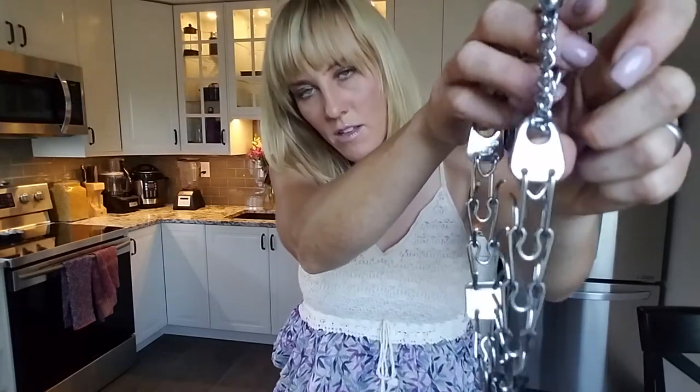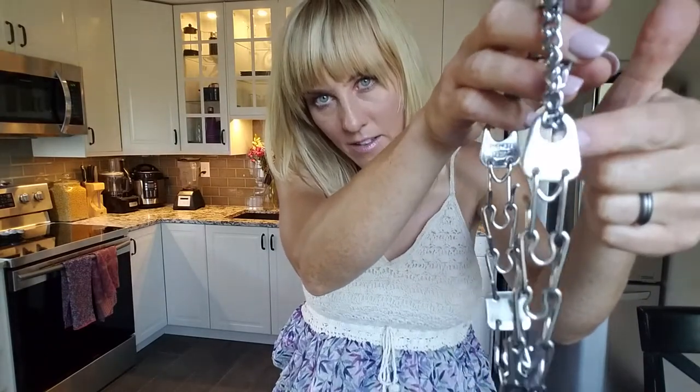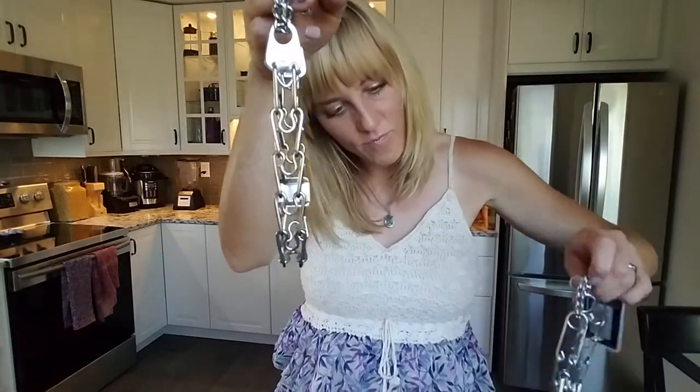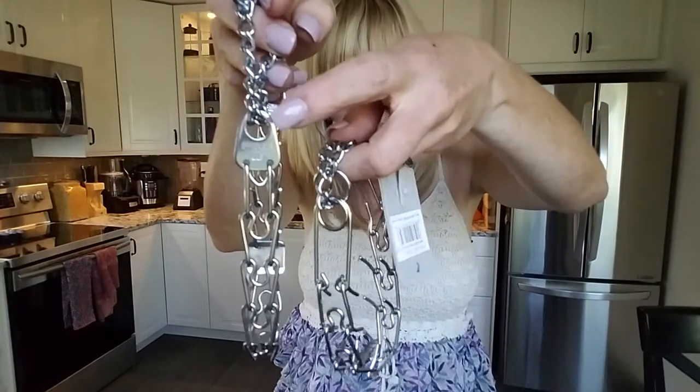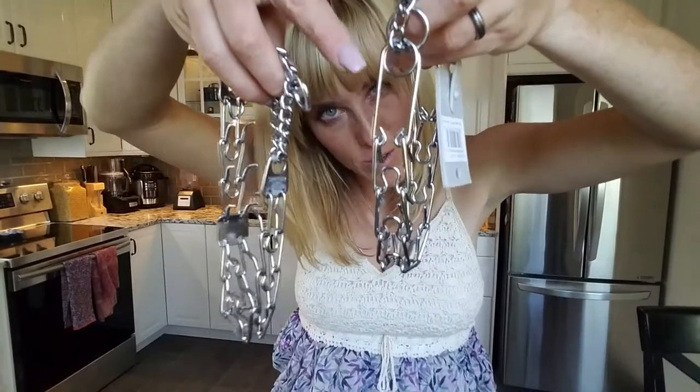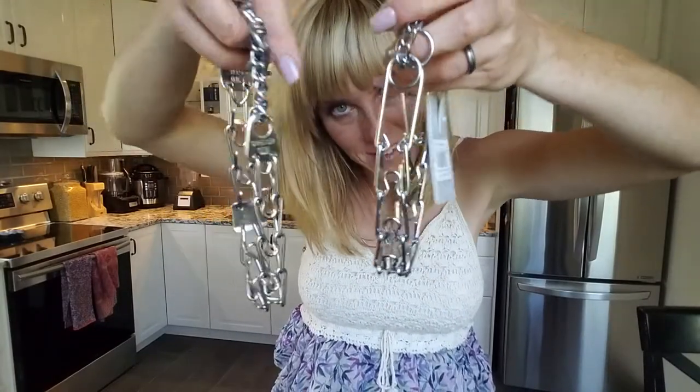Next, I want you to look at the connection point between your chain and the links. It should look like so — it says 'Springer' and then 'HS' on there. Knockoffs will replace this part with a different part. My guess is that it's just cheaper to manufacture the knockoff version than the genuine one.